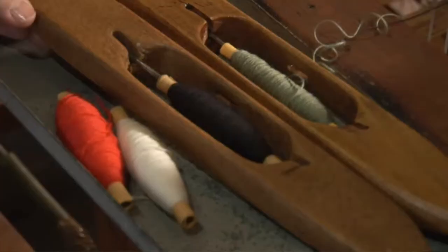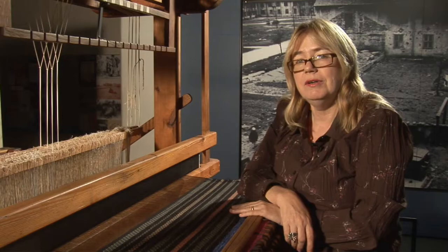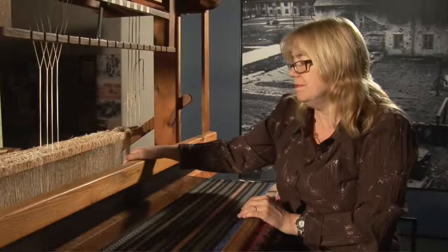So I learnt to weave whether I liked it or not. As I was growing up, I thought, well, there's something in this weaving because my mother always had friends over and it was a really happy place. My father was always helping her — he made all sorts of implements to go with the loom. I didn't get involved until much later when I was a teenager. During school holidays I'd spend two weeks just sitting with my mother, and she'd pass me the thread and slowly, slowly we'd thread up the loom.